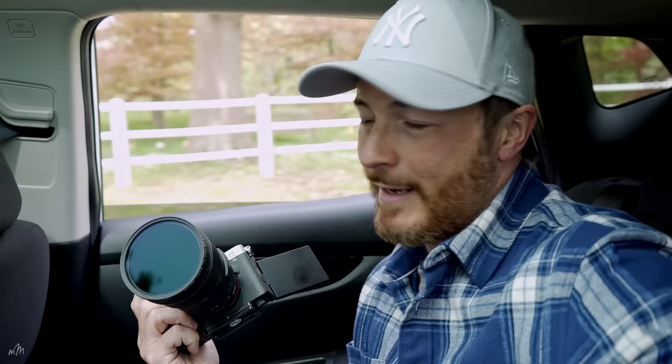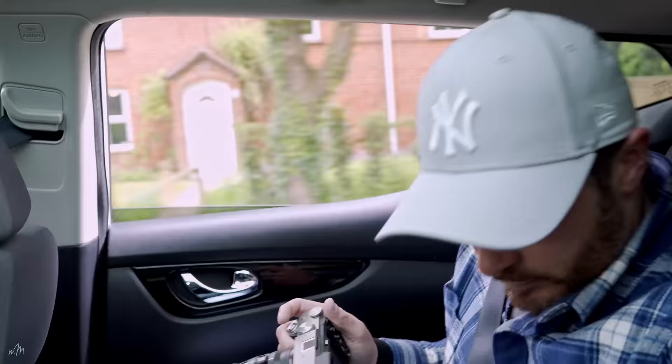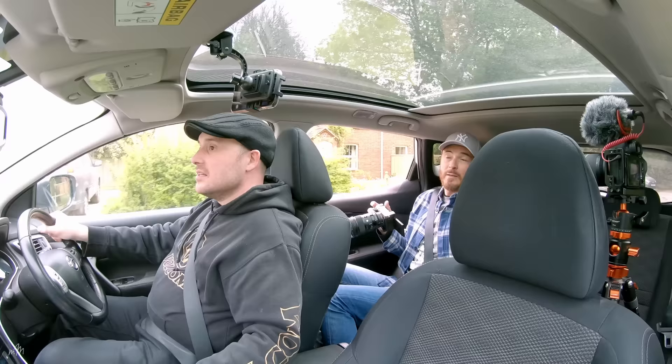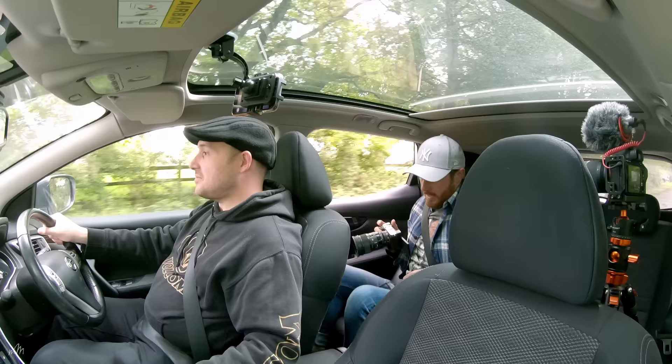I'm shooting on a 24mm lens and we're going to go with 1/80th of a second to begin with, then we might have to tweak it and see how we go. I'm putting a seatbelt on for safety.